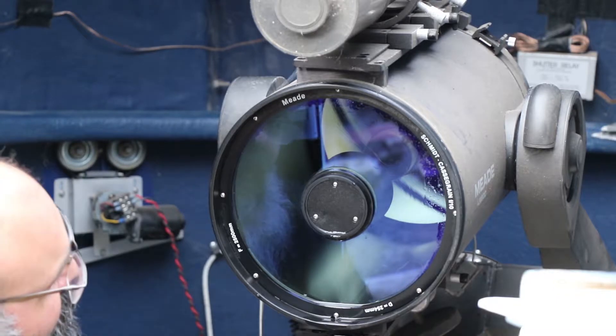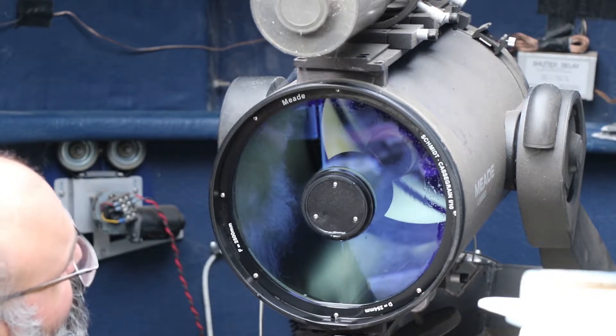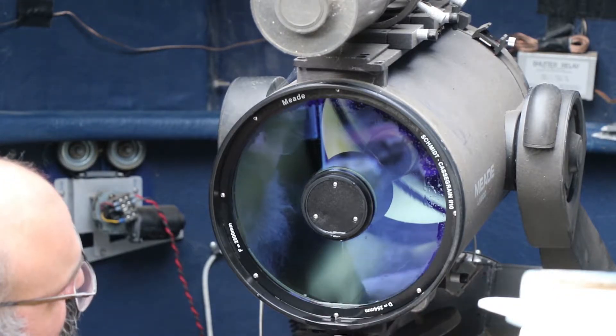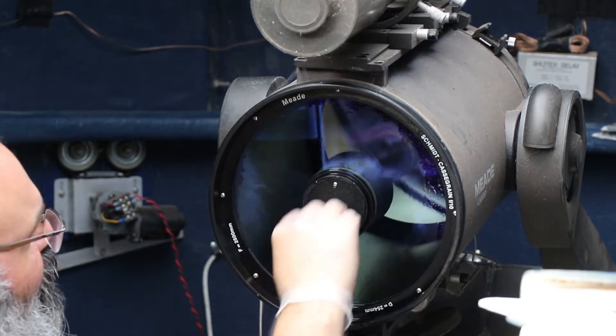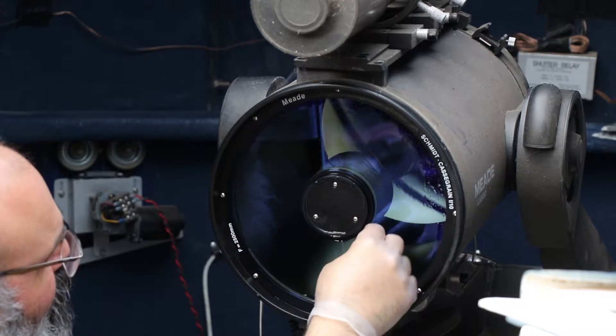I'm probably going a little bit silly with the water and putting too much on, but given the angle I have it at, it's just dripping off anyway - it's not going to sit in anywhere problematic.